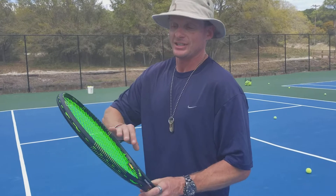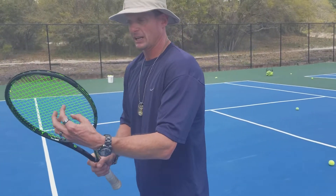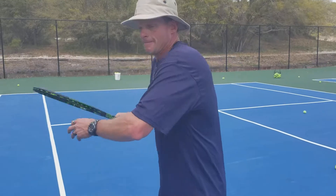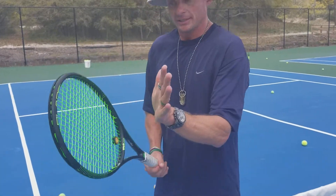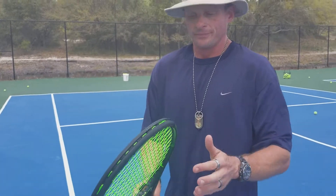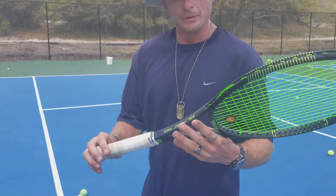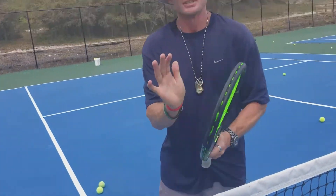Strung at a higher tension — unless you want to generate your own power. I felt like when it was strung lower with the multifilament, I had to really come in and hit really hard to generate power. But with it a little tighter, I feel like I can hit loose and still get good results. Right now I'm saying the Wilson Blade 98 is great and much better at a tighter tension.